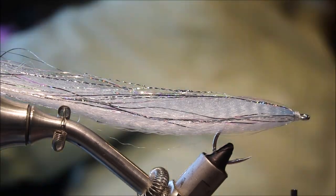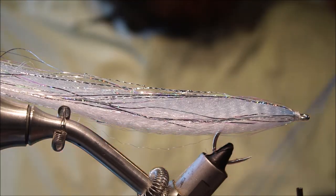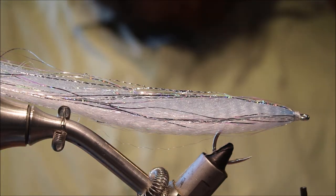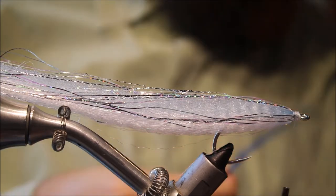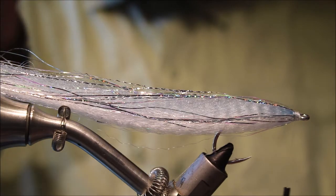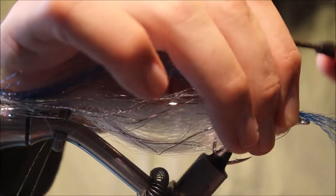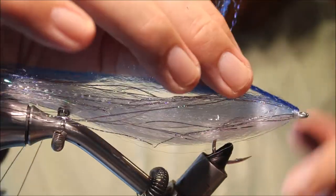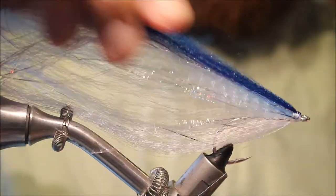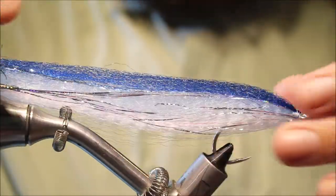For the back, there's another bit of super hair here — sort of dark blue. Trim it to length, just fold it back, as it's a nice thin bunch. You're not really adding much bulk because it's quite a thin bunch of hair.